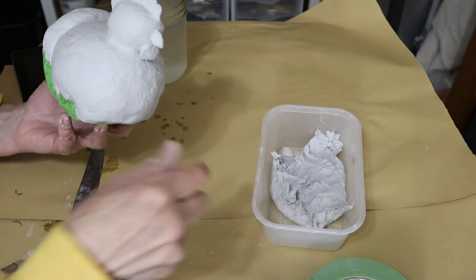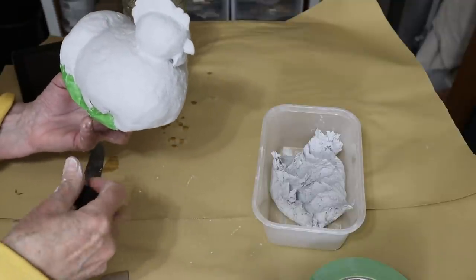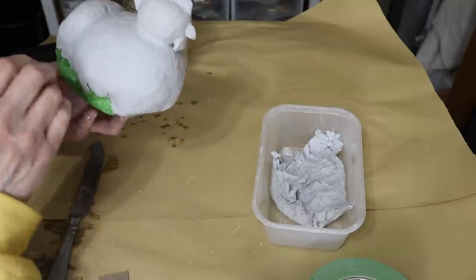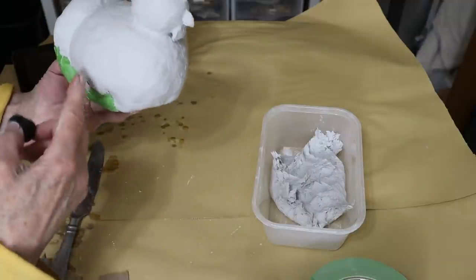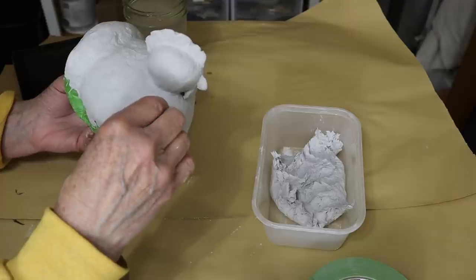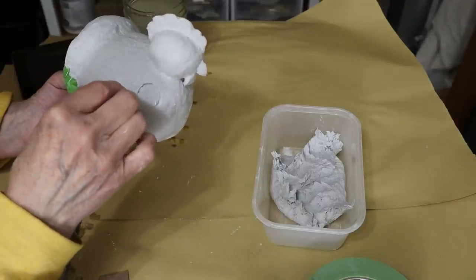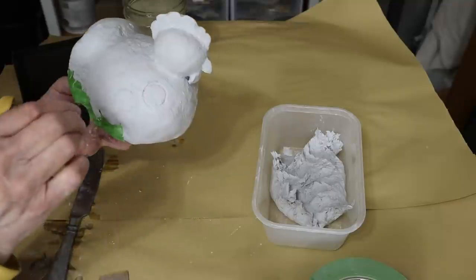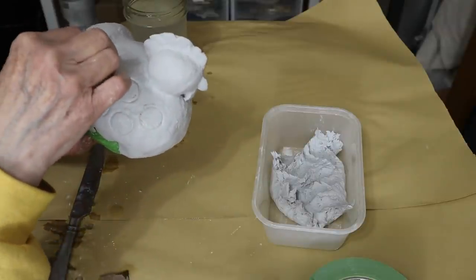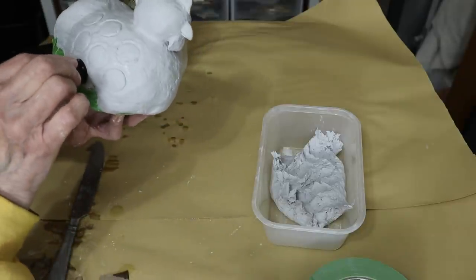Because this clay is going to get really hard and I want some indented circles on there — just like I did with the original — I have to do that now and get close to this edge but not over it, so I'll be able to add more circles in the parts added later. If you're making your chicken with paper strips and paste, you'll just paint on the circles. You can do that with the air dry clay too — you don't have to do it this way. I just really liked the circles when I made it before.